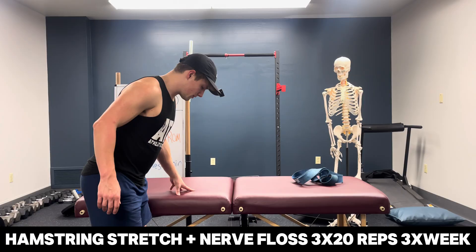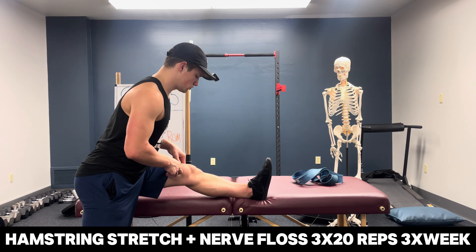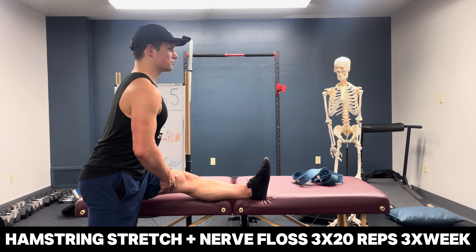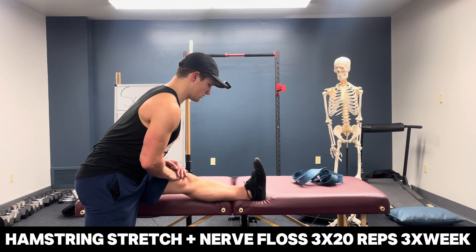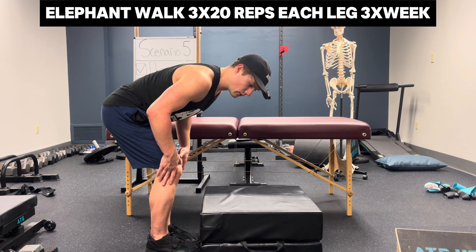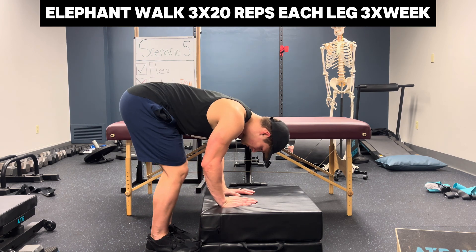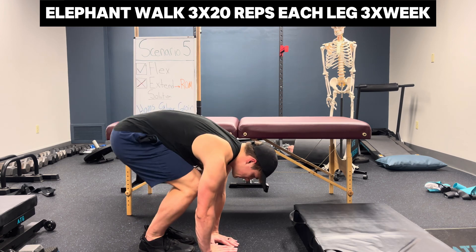Three to five breaths, three sets for the supine hamstring stretch. A progression is a standing hamstring stretch with nerve floss: straighten the knee, stand tall, contract the quad, feel the stretch, lean forward for more, and floss the nerve by pumping the ankle up and down — three sets of 20 reps. The hardest progression is the elephant walk: hands on a stable surface, bend both knees, straighten one at a time. Hands high is harder than hands low; end goal is palming the ground. Three sets of 20 reps each leg.